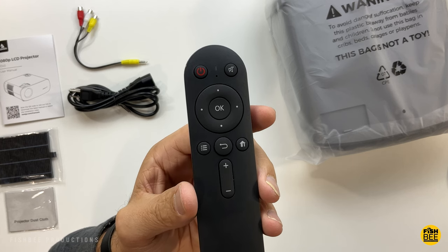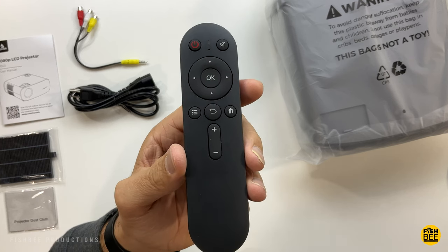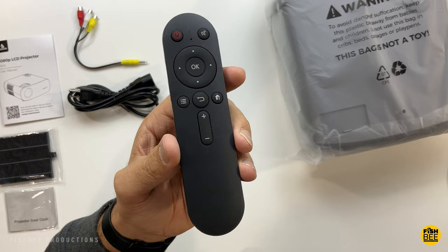On the remote you've got home, back, options or menu, OK and directional buttons, mute, power, and volume controls.